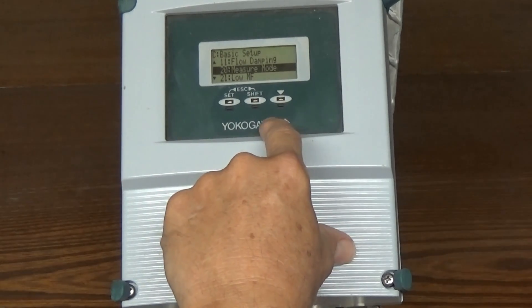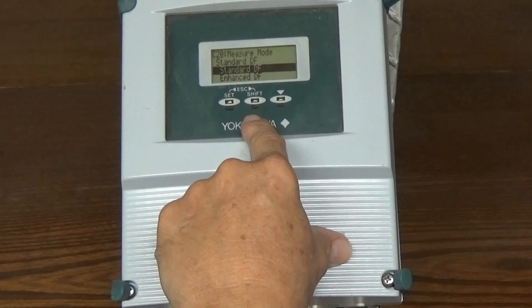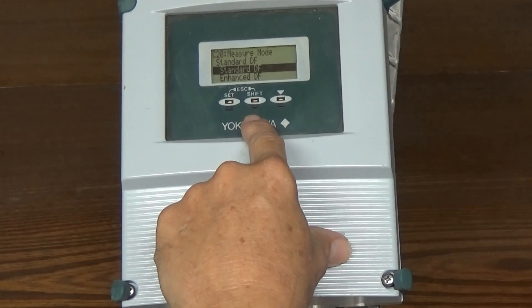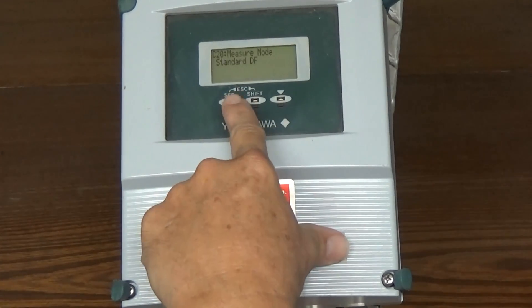We have to select measure mode, then hit set. We have standard dual frequency or enhanced dual frequency. Most cases you'll need standard dual frequency, which is what we already have set here. Set, set.